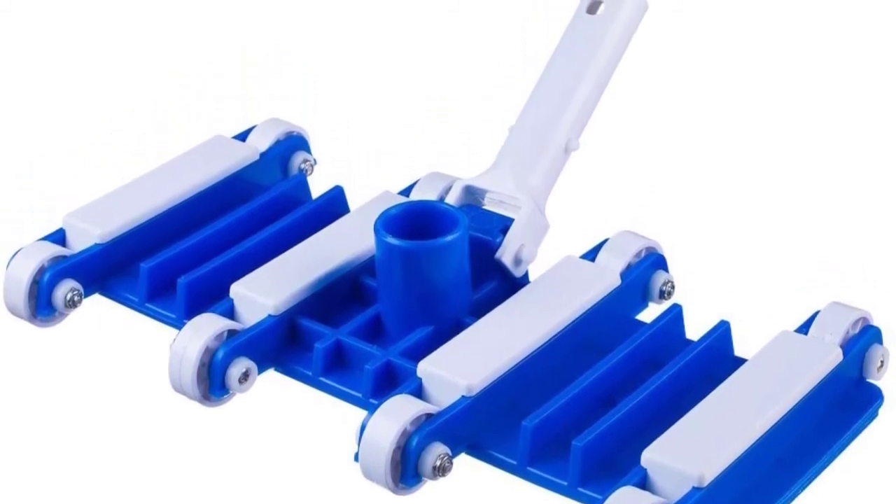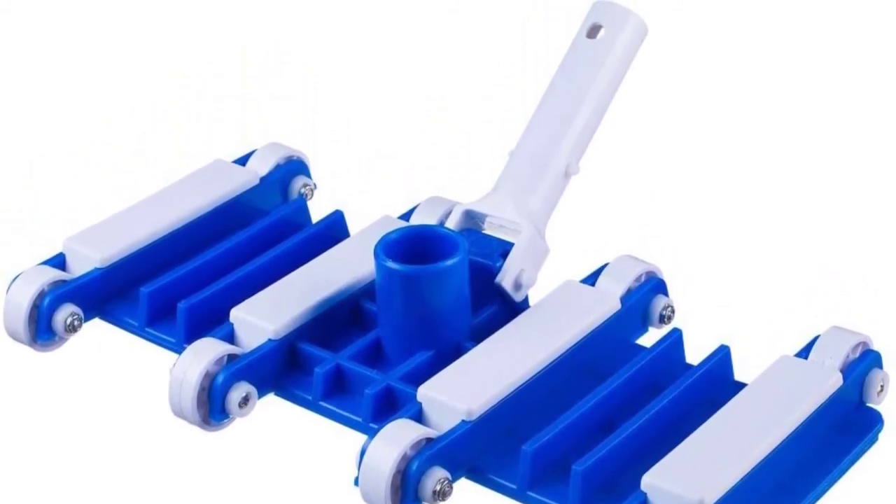The body of Millard's pool vacuum head is also curved, which does a good job of keeping a constant suction and makes cleaning the bottom of a pool much easier than with other pool vacuum heads.